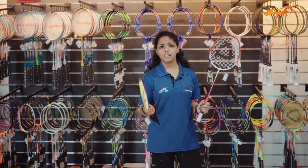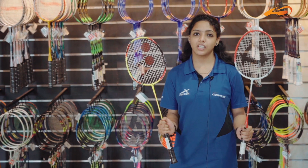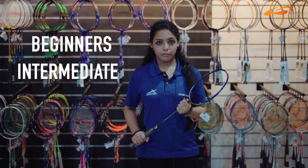If you want to learn how to buy a badminton racket, you will be confused. In this video, we will cover 3 things: Beginners, Intermediate, and Advanced.